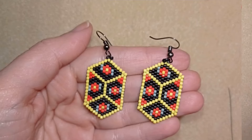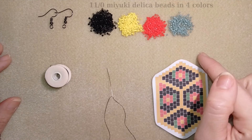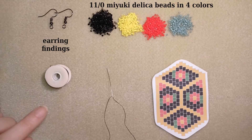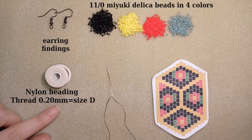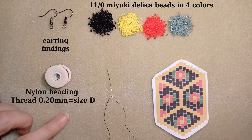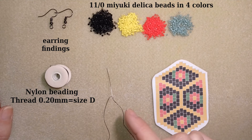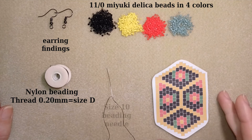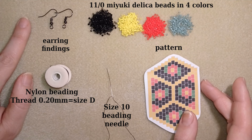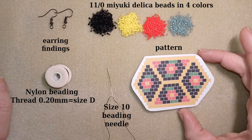Now I will start with the list of materials. I'm using 11/0 Miyuki Delica beads and earring findings. This is Nymo beading thread, 0.2 millimeter which is size D. You could use fireline or monofilament, whatever you have. This is a size 10 beading needle — you could use size 11 or size 12. I'm also providing a pattern that you're going to see here at this corner through the tutorial, and I will use it in this direction.